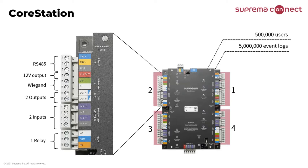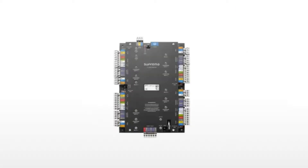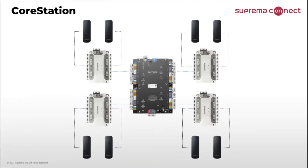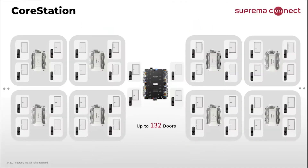It communicates to host software by Ethernet and supports downstream devices on RS485. One Core Station can connect a door module named DM20 by RS485. The DM20 can connect two readers by Wiegand. Up to 31 DM20 units can connect to each RS485 port of the Core Station, so one Core Station can support up to 132 doors.